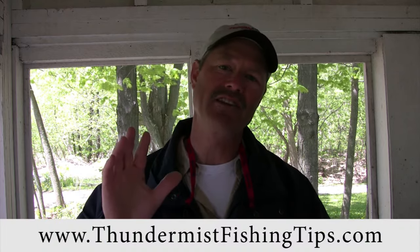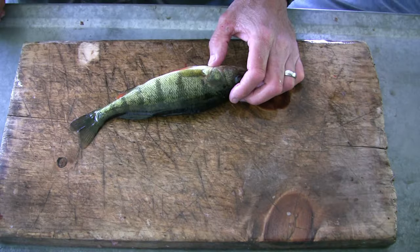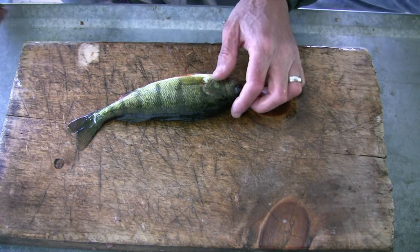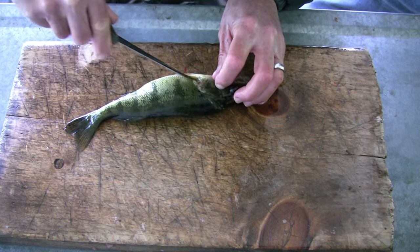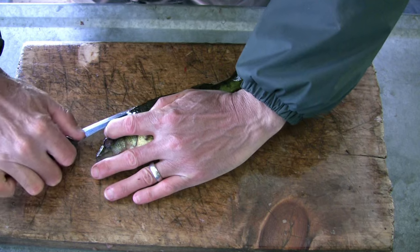Hi folks, it's Evo here from Thunder Mist Lure Company, and I'm going to ask Claudio to give us a quick demonstration on a couple of different methods on how to fillet perch. So Claudio is going to show us quickly here how to fillet a perch. He's going to start by making an incision behind the gill cover, and he's going to prep this perch to remove the skin first.